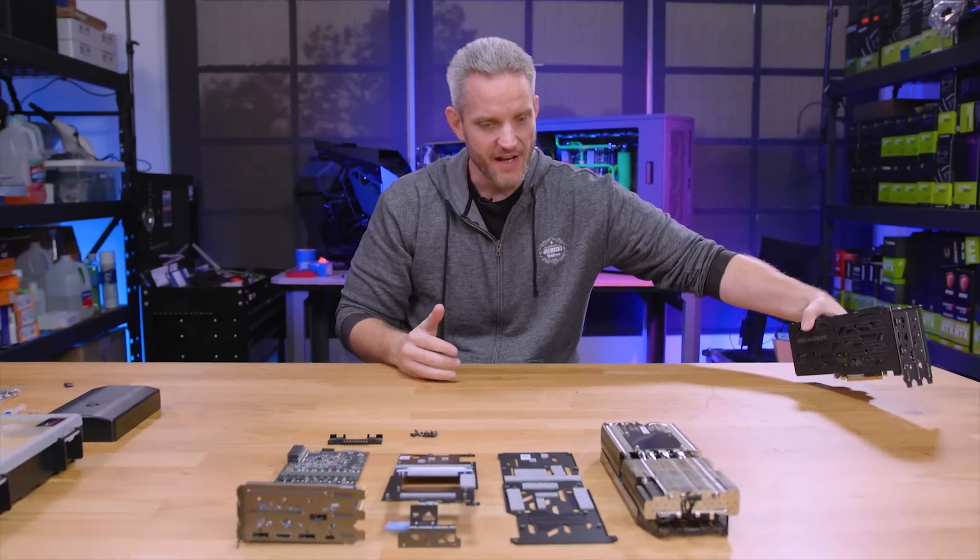This is actually coming together pretty well. This is one of the reservoir mounts that come with the Singularity Computers reservoir kits — they sent me a bunch of them, and this was actually perfect. It's going to be my back strap to hold this on. The hole spacing was actually perfect between the bottom hole and the inner hole there. It's going to stick up a little higher on the top of the card, but I'm perfectly okay with that. My only concern now is whether this will clear the motherboard.